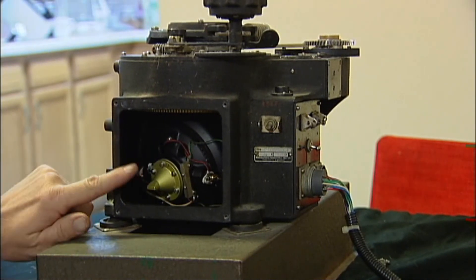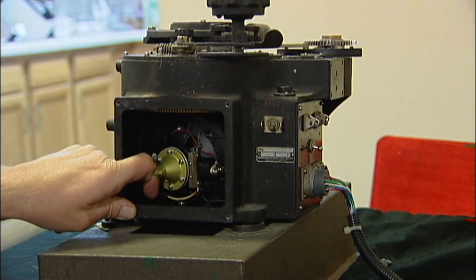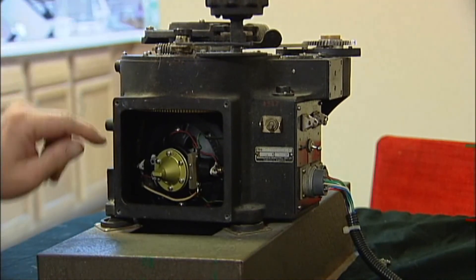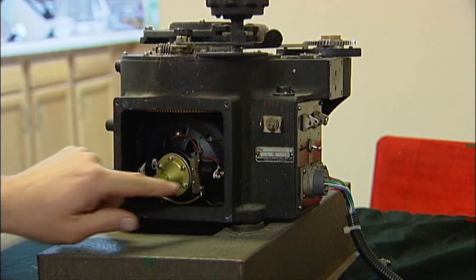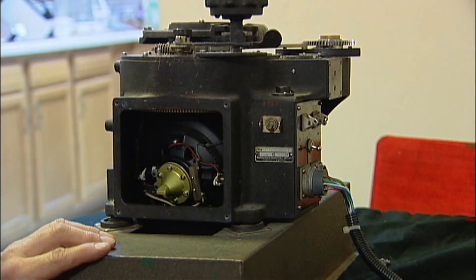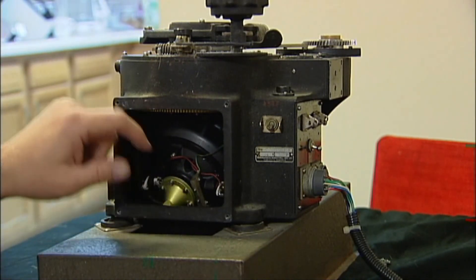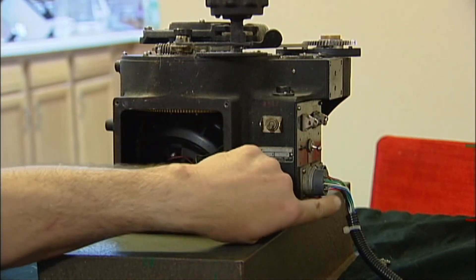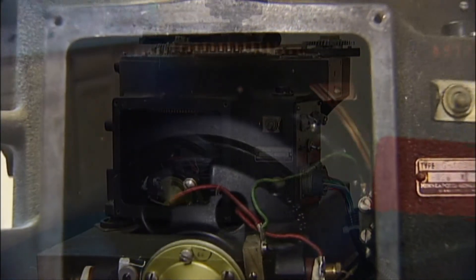On this particular gyro, I'm getting about 7 ohms on my ohmmeter from brush to brush. One side is continuity to ground, and the other has continuity through the brushes, through the switch, and into the power pin on the 16-pin Canon plug.